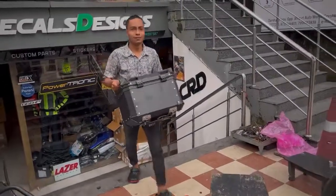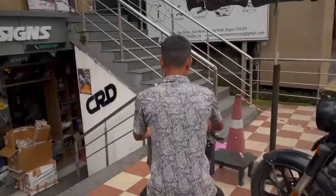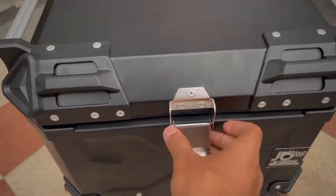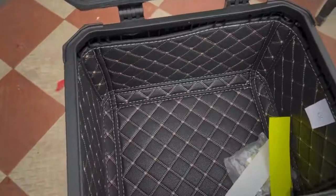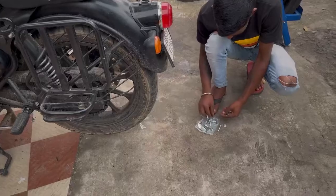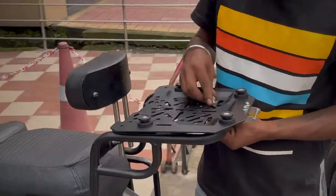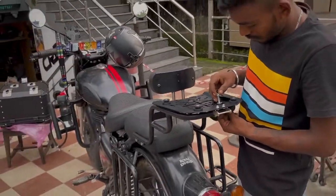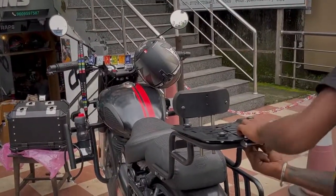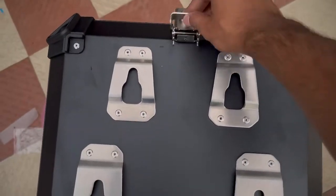The top box is now on and installed. Let's see the graphics design — look at the description. The box is on the top rack and the installation looks great.